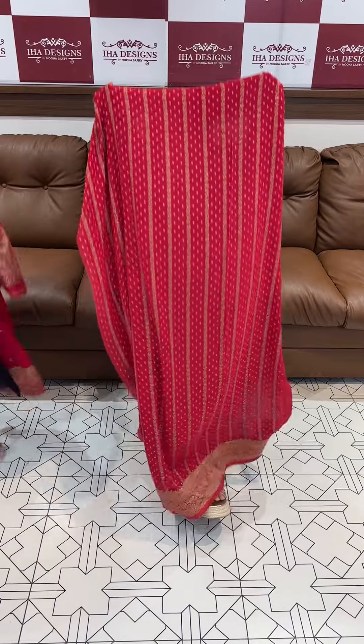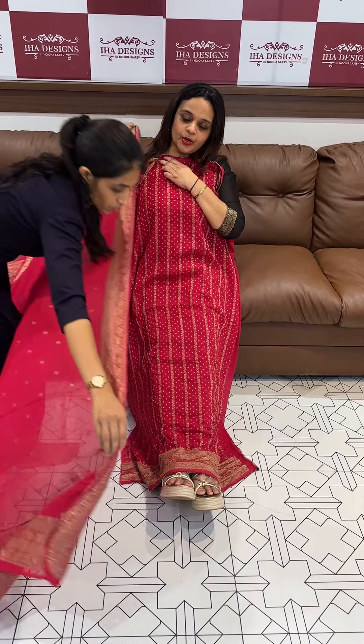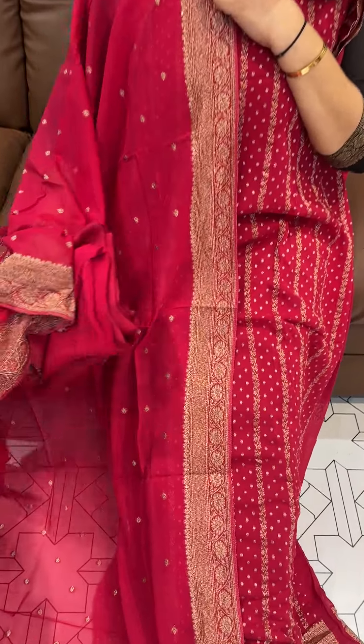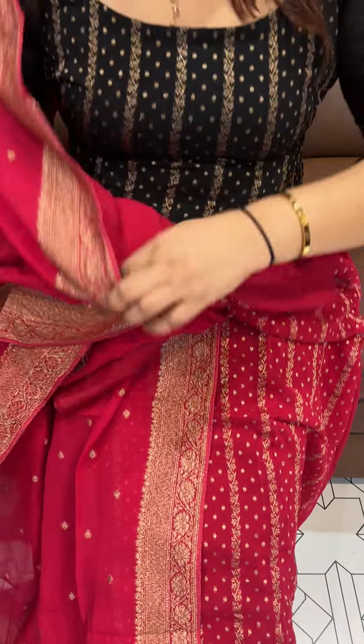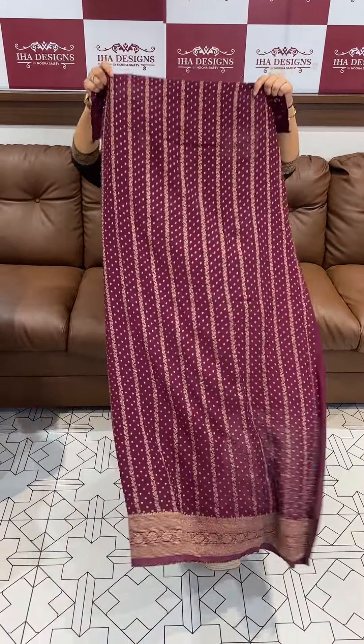Next one is the Rani pink tone with Khaddi weaves — close shot, beautiful light. The top and bottom detail, ready for dispatch, express delivery. The color is very deep.